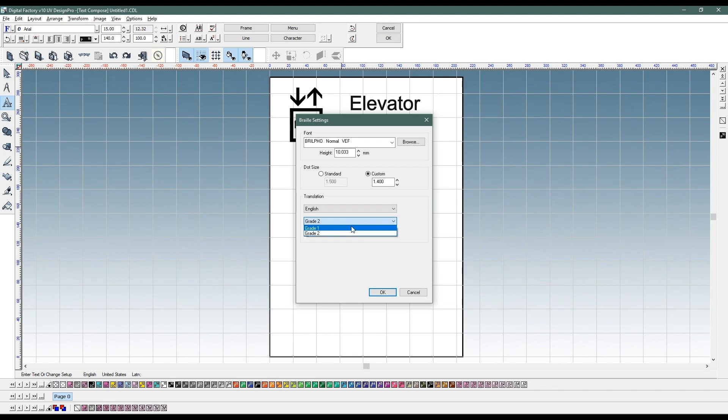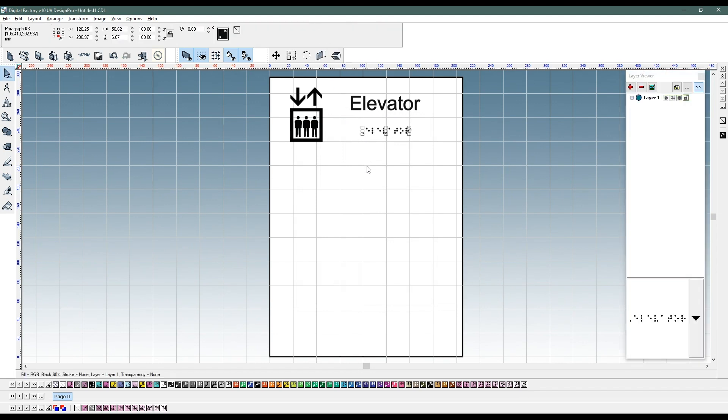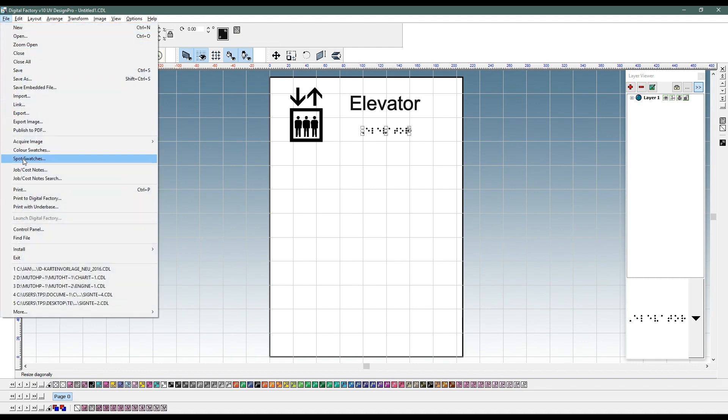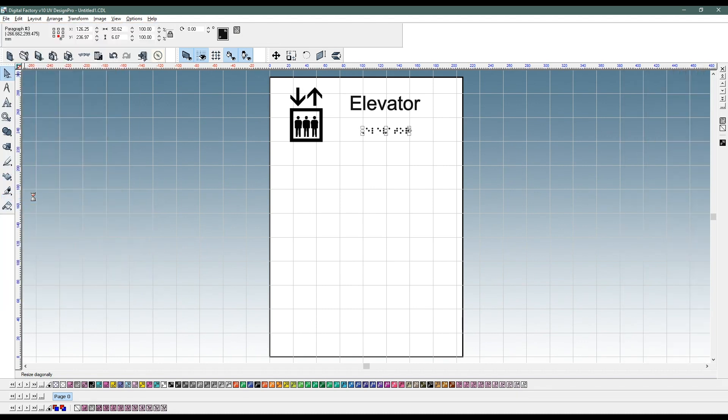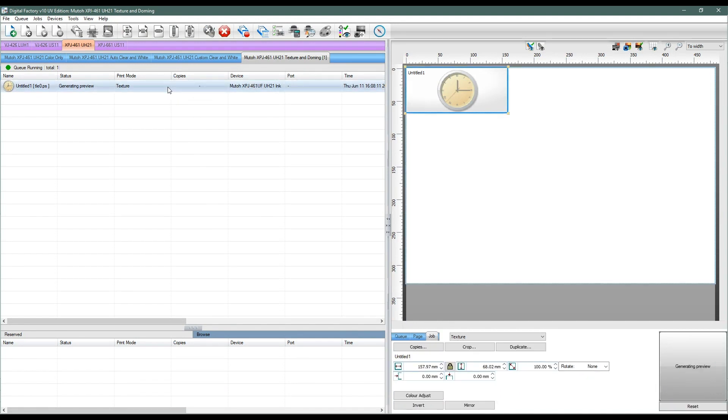When the graphic is done, you click the Braille translation icon and the Braille is automatically created, taking into account the standardized dot size and dot spacing. Then the design is transferred to Digital Factory MUTO Edition software for printing.